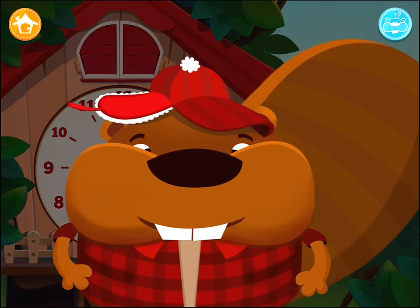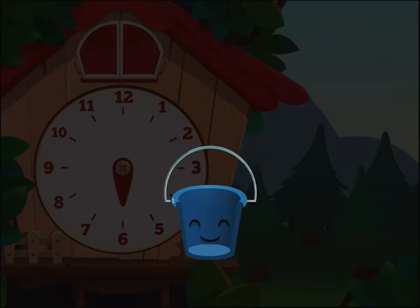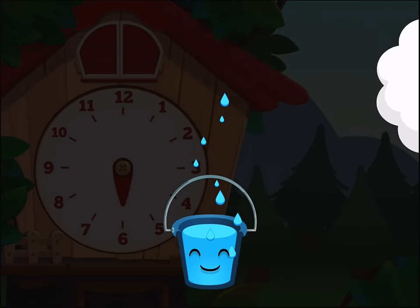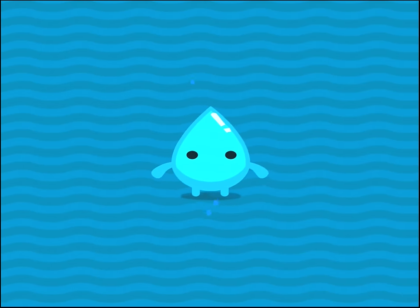We're ready to play with the big hand. Press the cloud to fill the bucket. Well done!